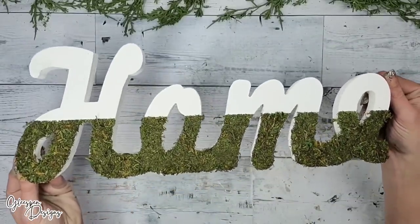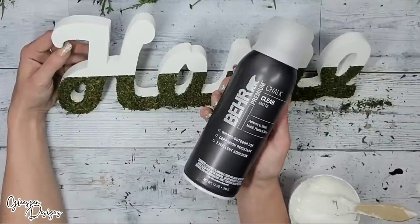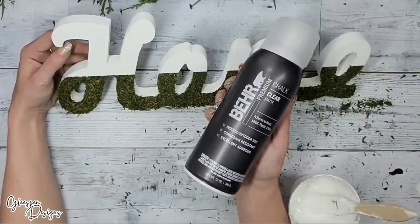Look how cute! Look how crisp that line is — I love this DIY so much. To prevent any shedding, you could use any type of clear coat. I used the Bare Chalk Clear Matte Spray Paint.